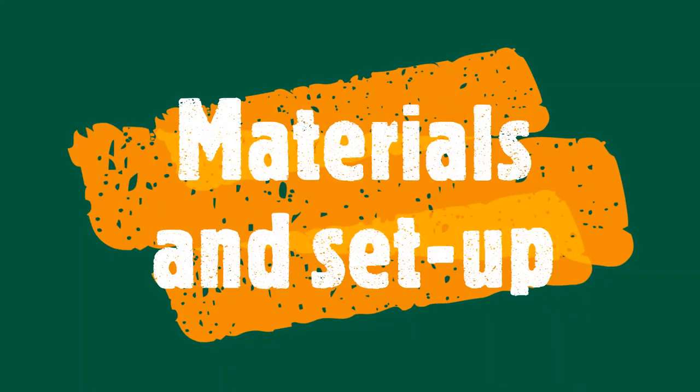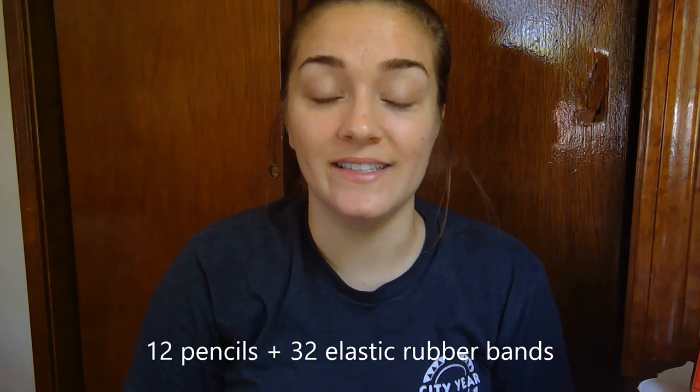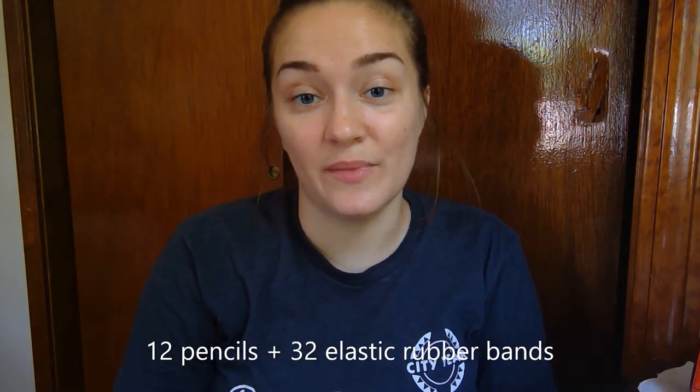Today we're going to be doing it on a smaller scale using pencils and rubber bands. I have the materials, the directions, and a tutorial on how to do it. As far as materials go for this project, you need 12 pencils and 32 rubber bands, and a nice flat table or some sort of flat surface in order to build your bridge.